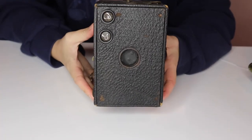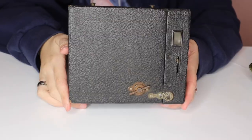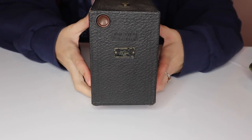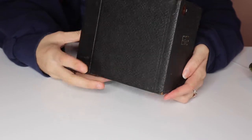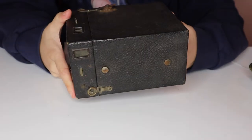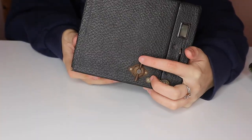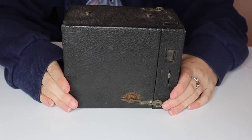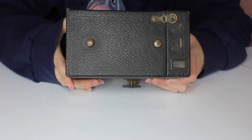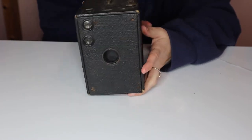So here we go. This is a Brownie box camera. I don't know the exact date on this one yet. We can assume that it is around the 1910s to 1930s, I would venture to say. And yeah, it's in pretty good shape, but it's missing its handle. The facets on it — the metal bits — are all a little rusty, as you can see. So what we're gonna do today is just clean it up. As you can see it is pretty dirty and gross in there, and we're just gonna do the dang thing.